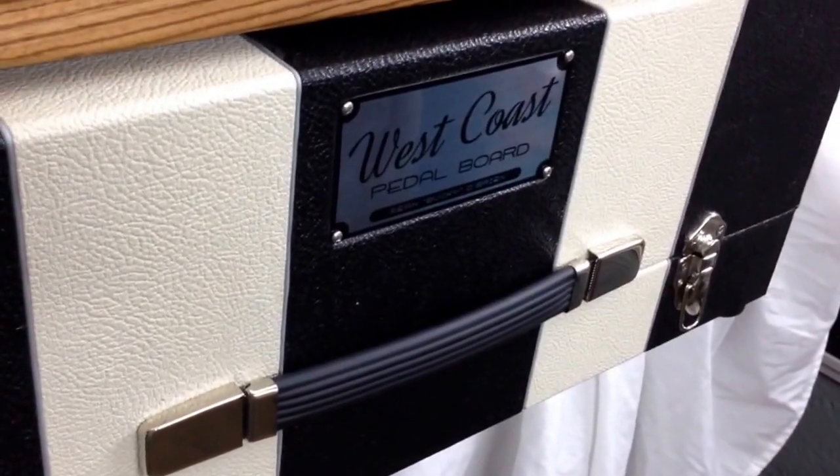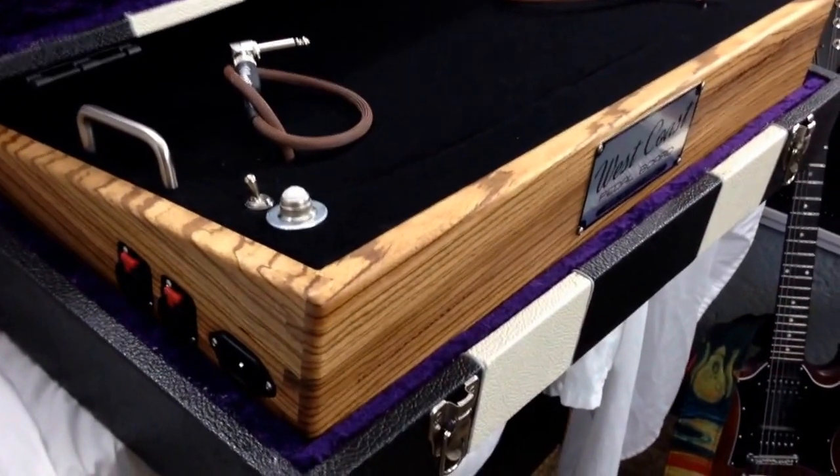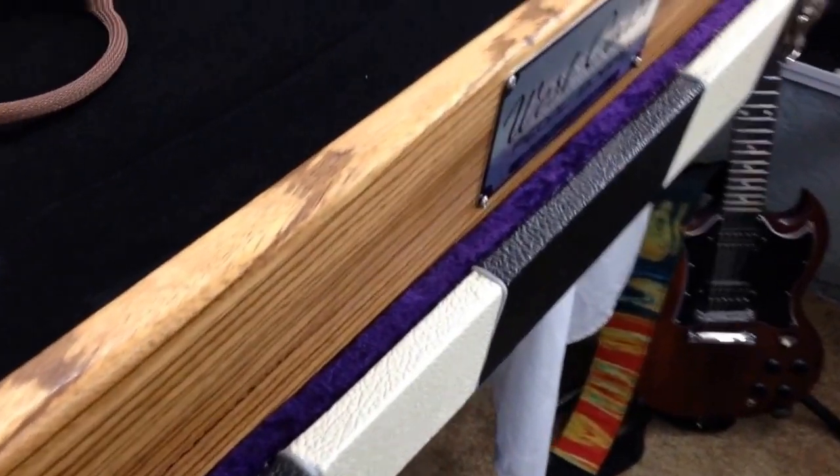Let's look at the inside of the case. It's a two-tone case — we've got half-inch foam and a little purple accent, purple velvet. And then we also have black velvet in there too, just to throw it off a little bit.